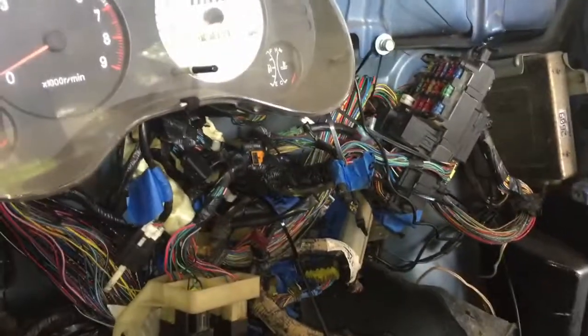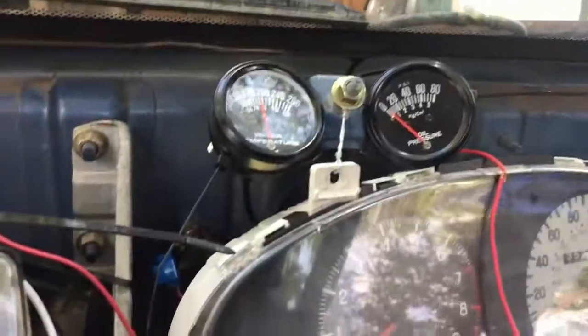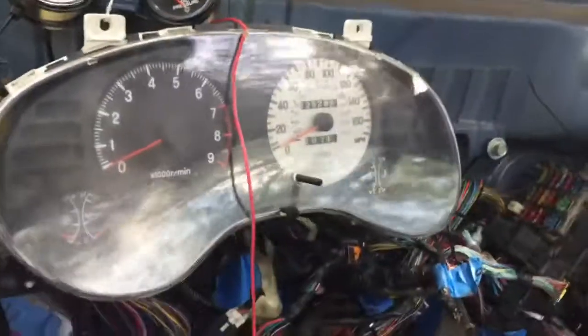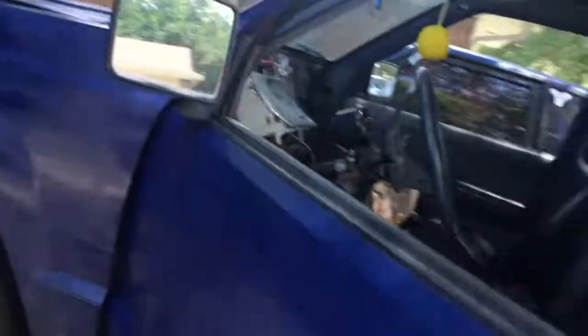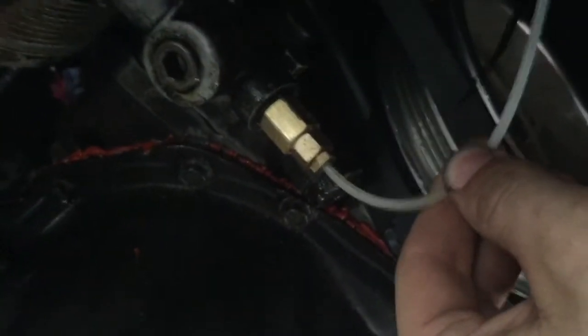Inside I've got both gauges where I can see them, and I'm still running the old cluster since I know that works. Started it up, added some more coolant because I lost some when I put in the adapter. The water gauge works — I tested it against the cluster while the car was running and it's accurate, which is great. The oil pressure gauge, on the other hand, is not working. I suspect it may have something to do with the line being kinked, but I'm not too worried about it — I'll just keep checking the oil.